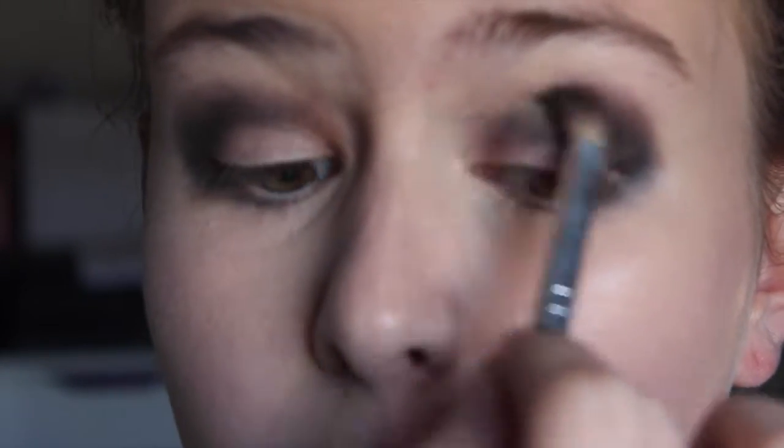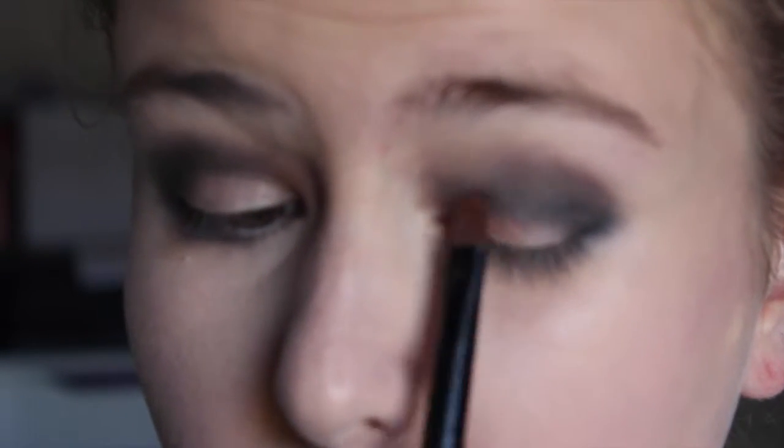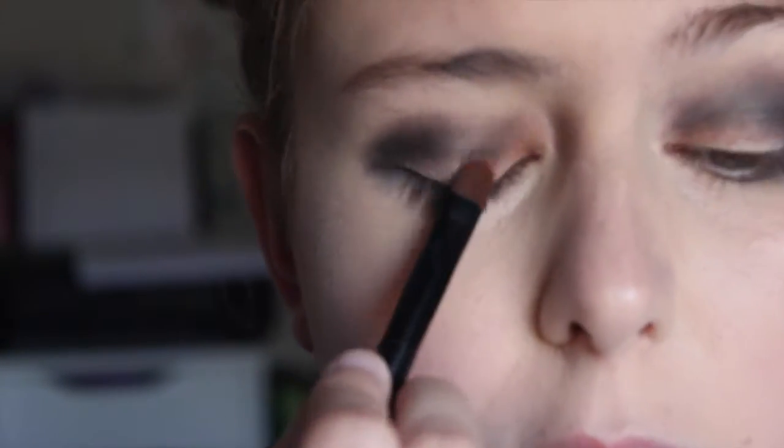I'm also going to drag it down under my lash line. I just want a real smoked out effect. So now I'm taking Chopper — it's like a gold color — and I'm just patting this over my lid and blending it into the black.